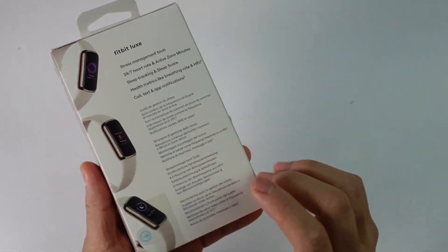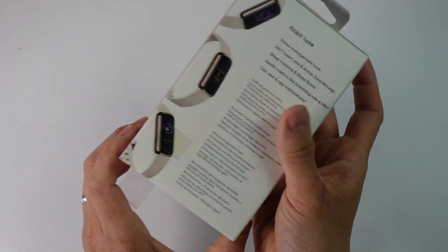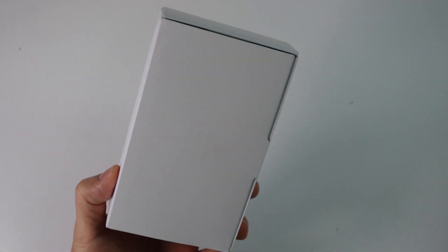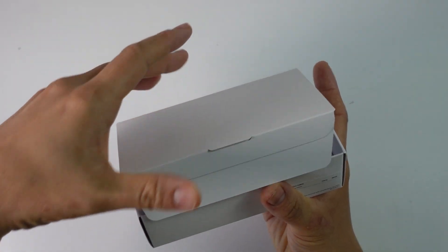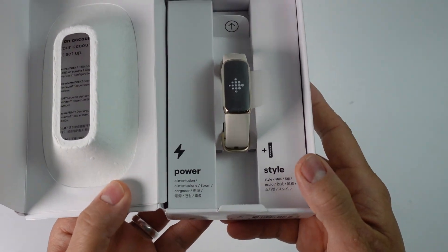The first thing I'm going to do is unbox the device. We have a little tab here which we pull, and then this plastic comes off, and then we can slide the bottom of the box off. Now we can open up the box like so, and now we have access to our Fitbit Luxe.